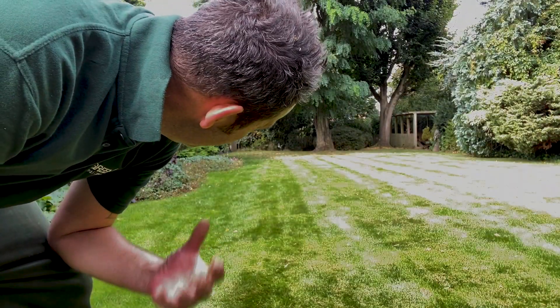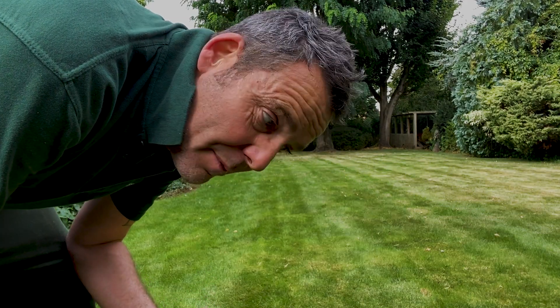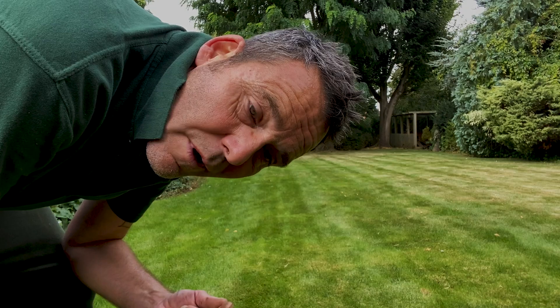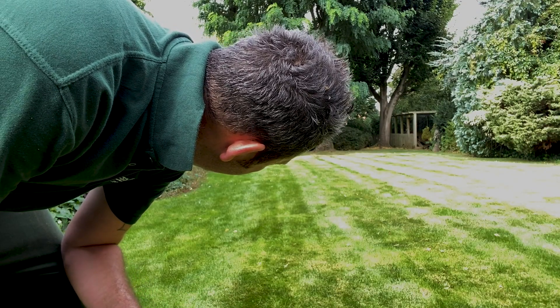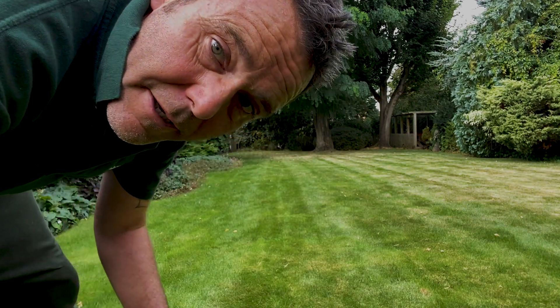Right then, folks. Leaves are off. Let's get some food down. This lawn is underperforming — I'm not happy about it and the customers are not happy about it. I've got a ProTurf 12-5-20, a couple of weeks into September — nothing wrong with that at all. Let's get this down, give it 10 to 12 days to kick in, then we'll come back and see where we are and get a proper plan in place to get this up to speed.